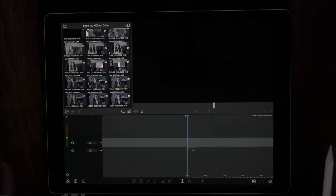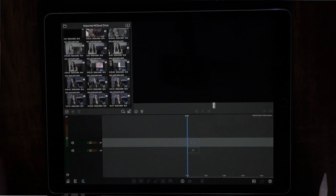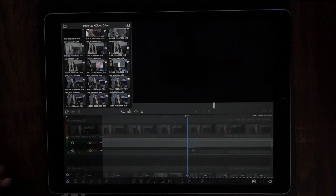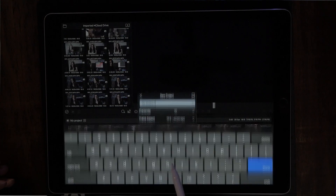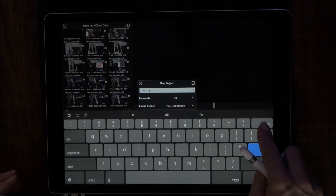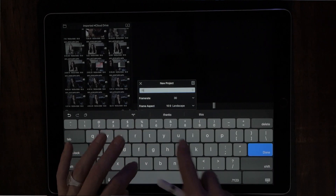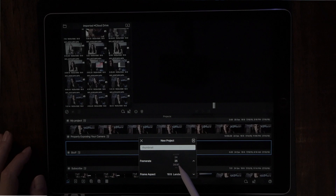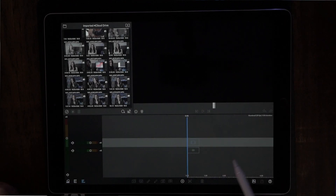The first thing we want to do is launch a new project in LumaFusion. Hit the plus button at the bottom of the screen — that's going to bring up the project manager. Hit the plus button again, name it whatever you want — we'll call it Thumbnail — and set it to 24 frames per second.